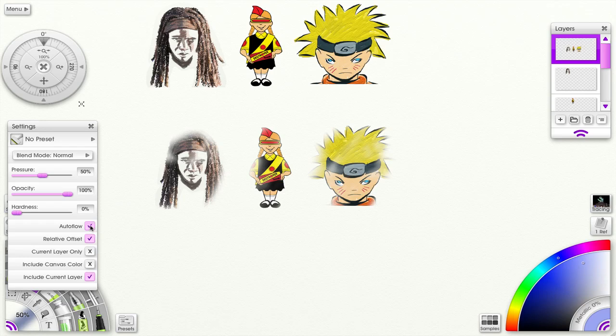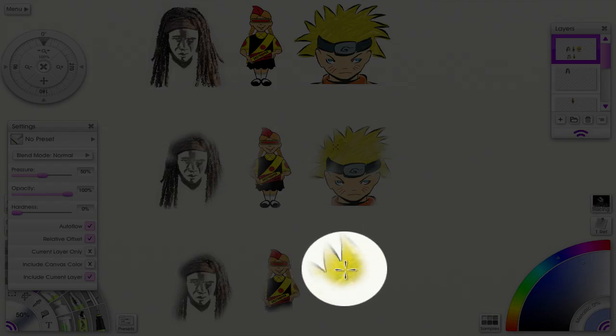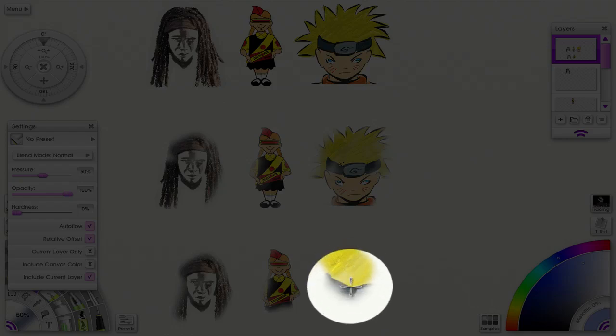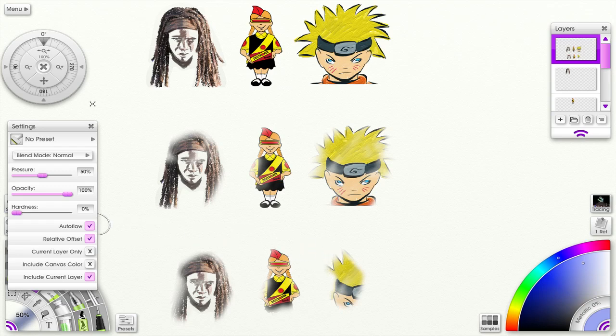Now let's look at auto flow — let's uncheck that and see what happens. The difference is it should work like an airbrush. If I just hold down here, yes, there it goes — it just kind of flows out. So here's auto flow in action. I'm just holding it down at one place and it spreads like an airbrush. That's what auto flow does.